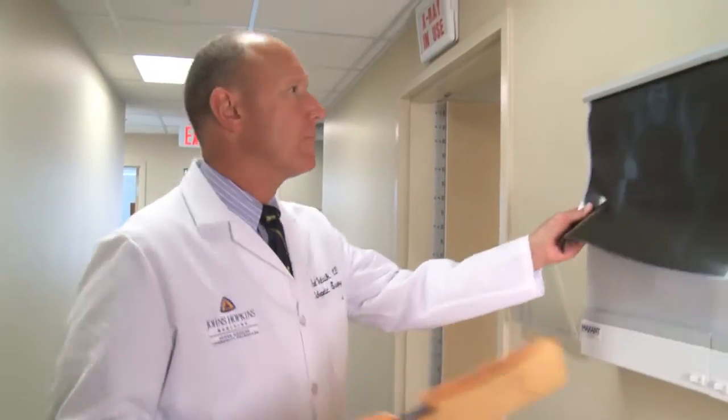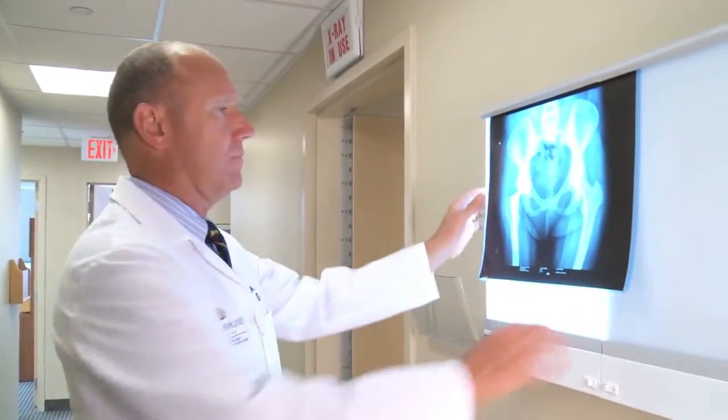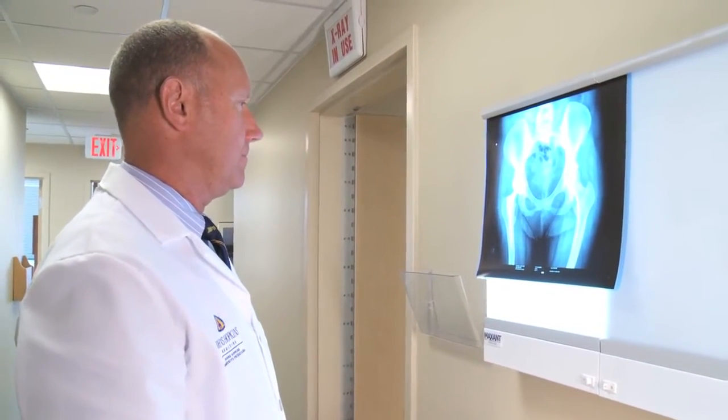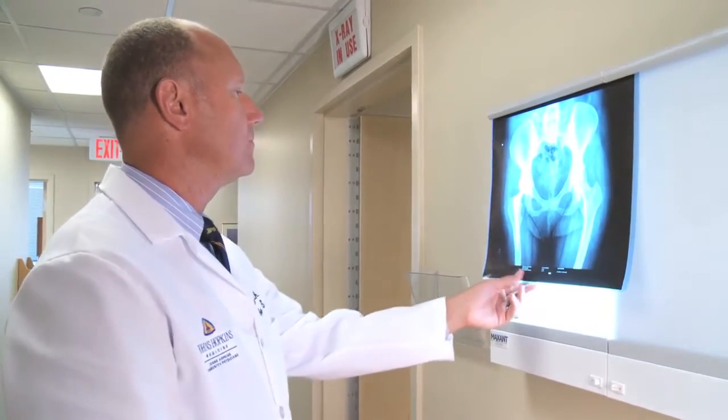Joint replacement has been around for 40 plus years. It still involves putting a metal and typically plastic implant inside the body to replace a very worn arthritic hip or knee, but some of our surgical approaches and our anesthesia has changed, our post-operative physical therapy approaches have changed, and all of it is focused on really allowing patients to recover more quickly and ultimately have a better long-term outcome.